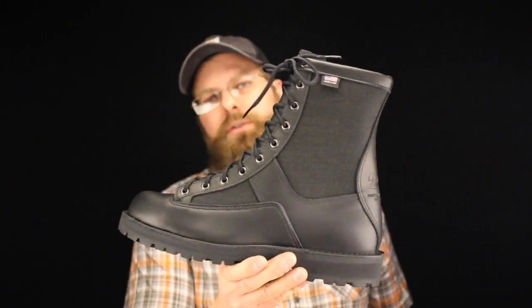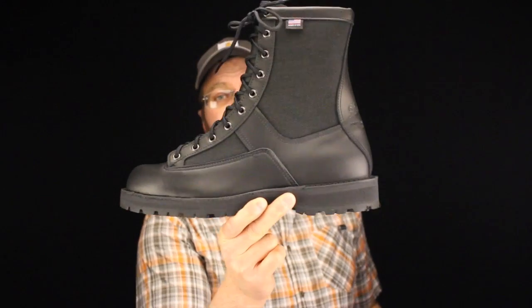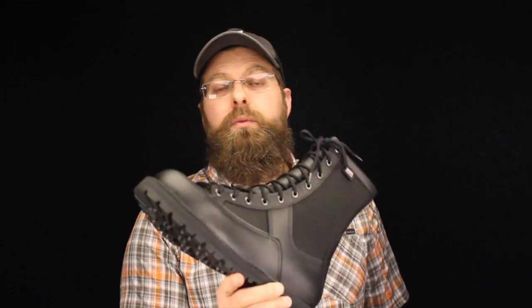Now who did Danner have in mind for this boot? Well, of course, officers, law enforcement, tactical, or just guys who love a nice 8-inch black waterproof boot. Since it's Danner, it's a complete sew-down welt all the way around, which means this boot is re-craftable and re-soleable. You can send it back to Danner and they'll put new soles on it, for a price of course.